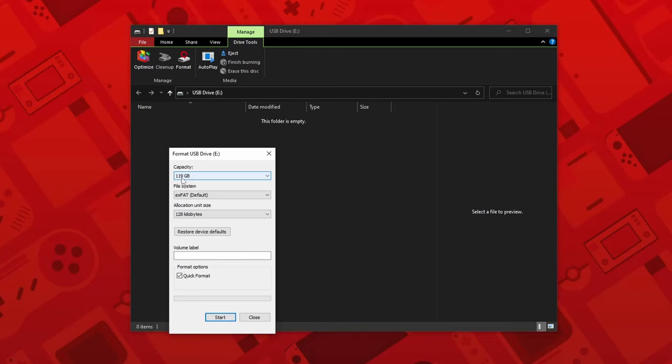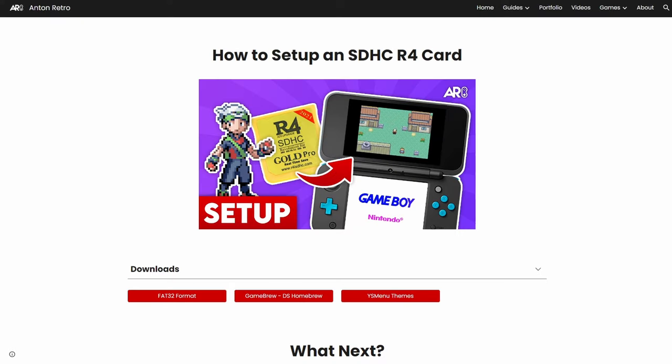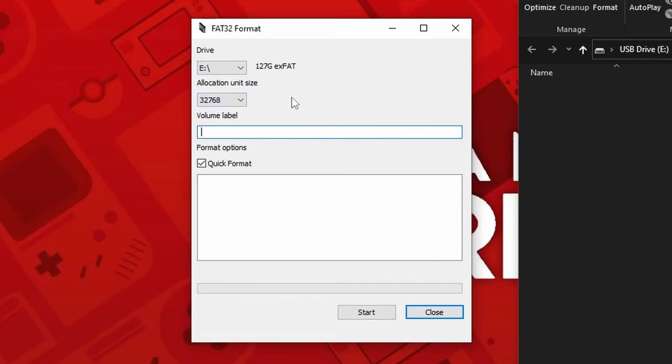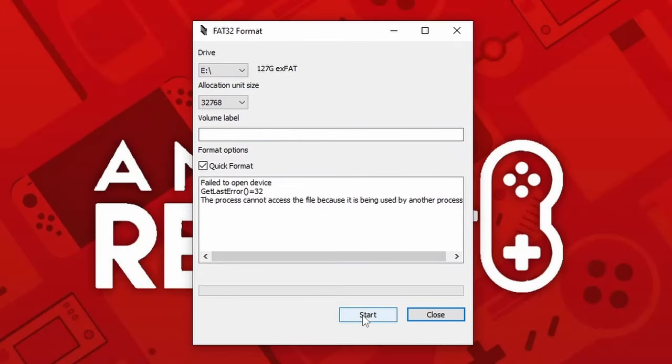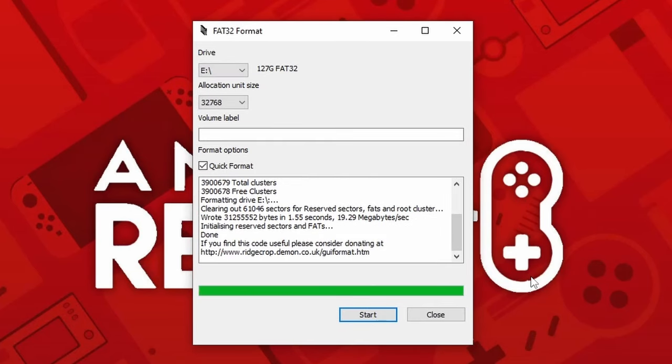Now, on to the guide. Take your microSD card and place it into your device. The SD card needs to be formatted to FAT32 for the R4 card to recognize it. If it is exFAT or anything else, it will not work. For Windows, we are going to use FAT32 Format, which you can find on my website in the description. To download it, click on the FAT32 Format button and then the image in the center of the screen. Make sure you have the correct drive letter, as formatting a drive will erase all data from it — be careful, as you wouldn't want to erase your entire computer's hard drive. Press start and the process will begin. I also recommend closing other windows to avoid any potential errors.